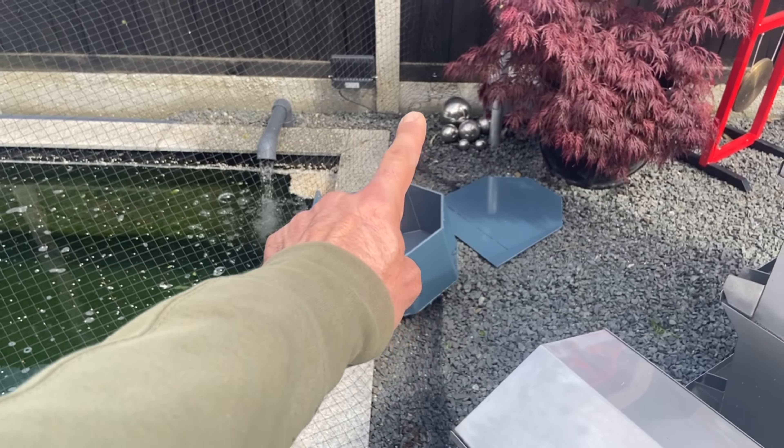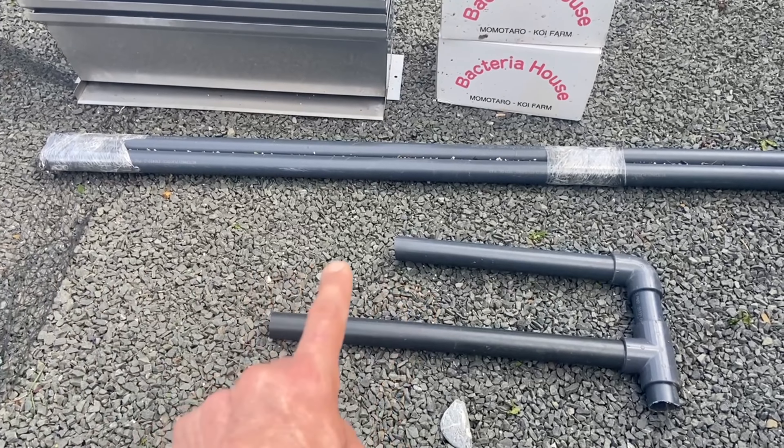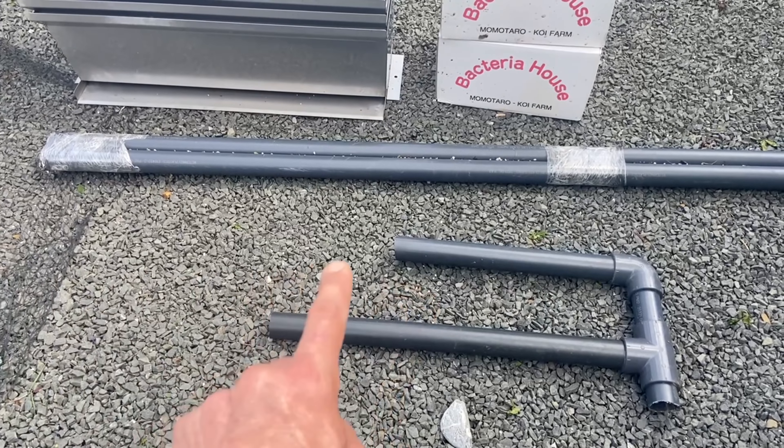I'm going to have ball valves — one over here and one over there — to shut the water off to the Baki showers whenever I need to maintain the pumps. These are two-inch ball valves and they look pretty cool in blue, black and grey. There's an existing pipe that previously ran returns back into the pond from the bio chamber — this is going to get cut, the ball valves fitted, and two-inch pipes run to the Varpy pumps and straight up into the Baki showers.